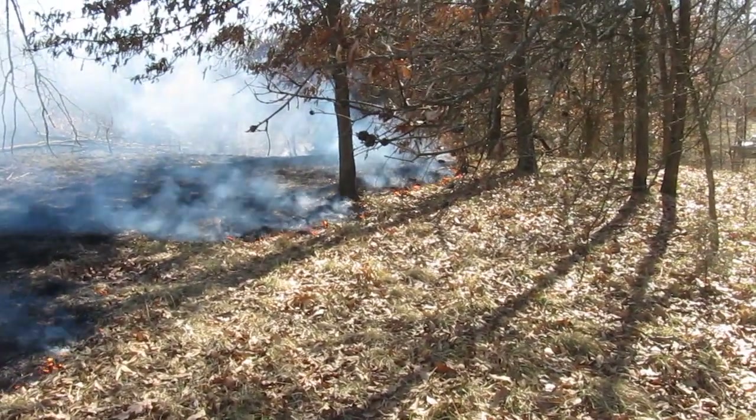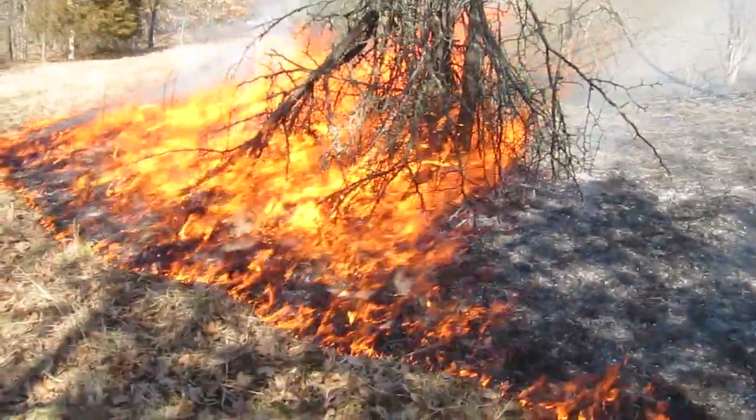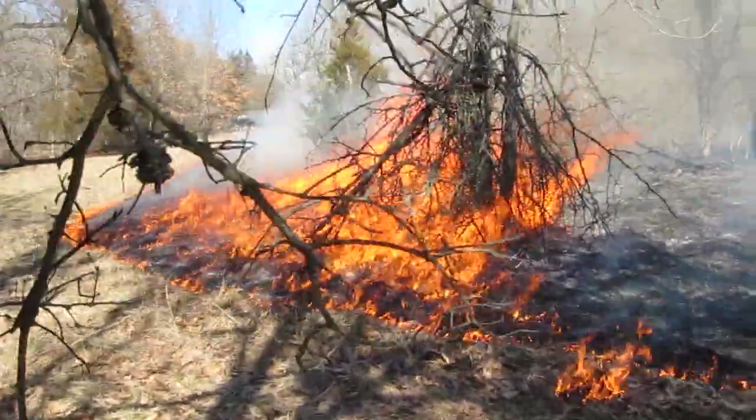We got a little fire going in the woods over here. Listen to that baby roar! It's hot back here — if you back up, I can feel it now.